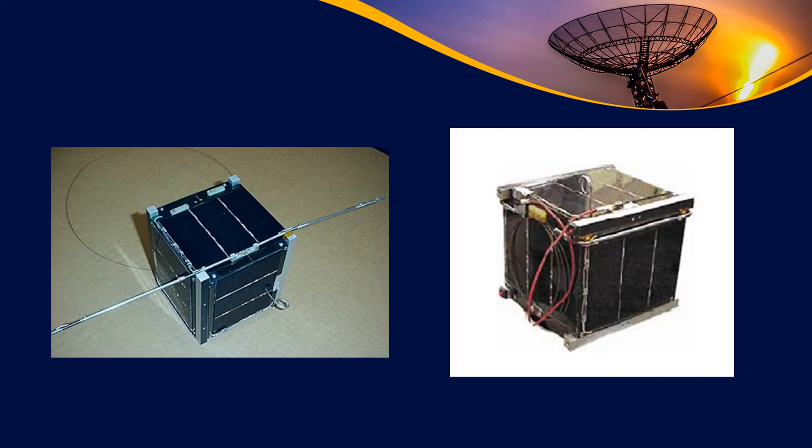Of particular note to myself are these two satellites. On the left we have the Rincon 1 satellite, and on the right we have Sacred. These two were actually launched by my institution — I had a hand in making and putting these together. These were the first satellites I ever worked with. They were launched in 2006 on a Dnieper rocket that unfortunately failed, so they never actually got into space. But it was still a great experience and I learned quite a considerable amount.